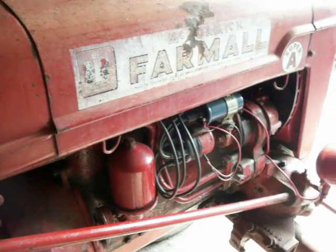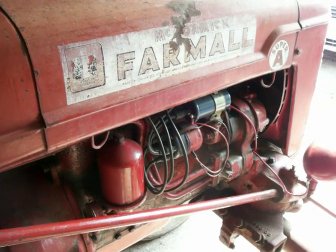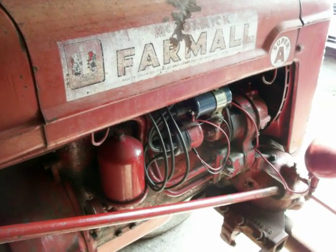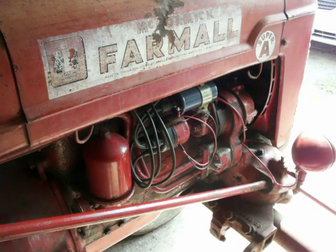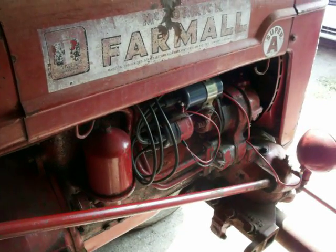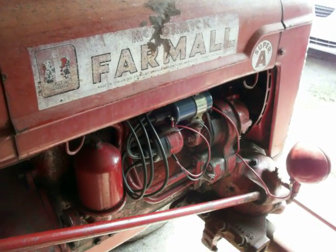Be warned: once you start it, you might still have to adjust your timing. A fellow I know who puts in lots of these says that lots of times when you put in the electronic ignition on something that had points and a condenser, you will be adjusting the timing after. We'll keep our fingers crossed and hope it just starts up without needing to adjust the timing.